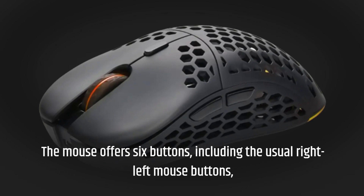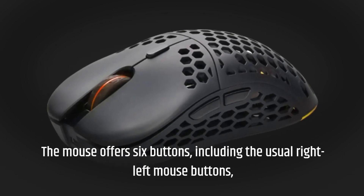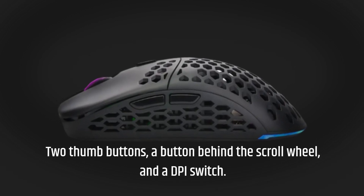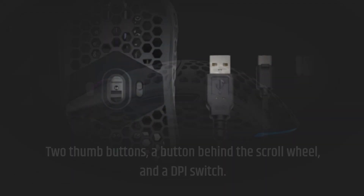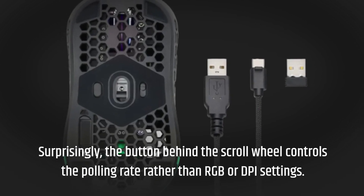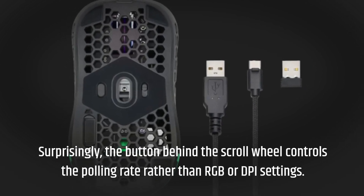The mouse offers six buttons, including the usual right and left mouse buttons, two thumb buttons, a button behind the scroll wheel, and a DPI switch. Surprisingly, the button behind the scroll wheel controls the polling rate rather than RGB or DPI settings.